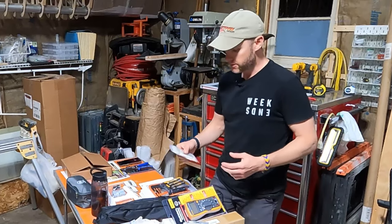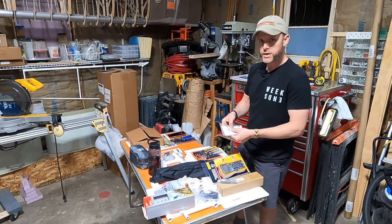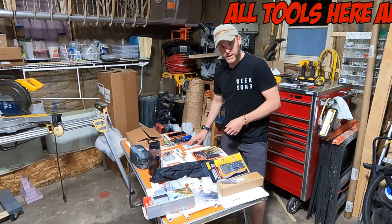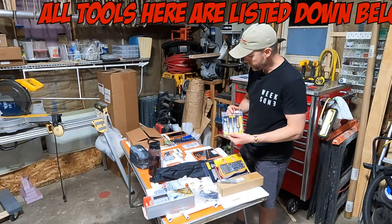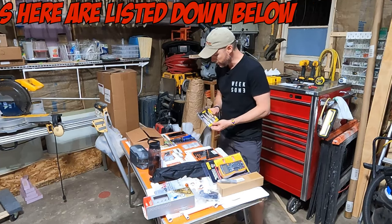In one of the previous episodes my Dremel stopped working, so I decided to take it apart. I got a couple of drive shaft connectors so I can actually repair it instead of throwing it away and buying a new one. I also got some step bits from DeWalt because I'm going to need those for drilling holes in the future.